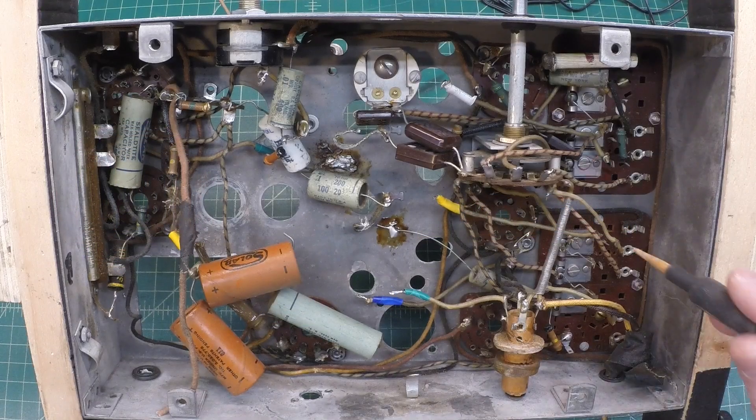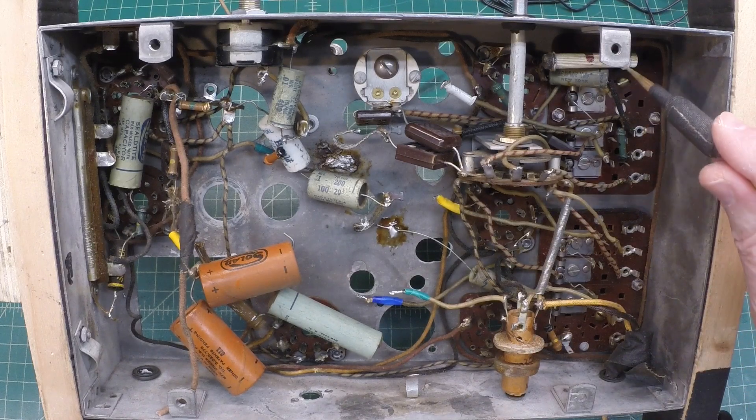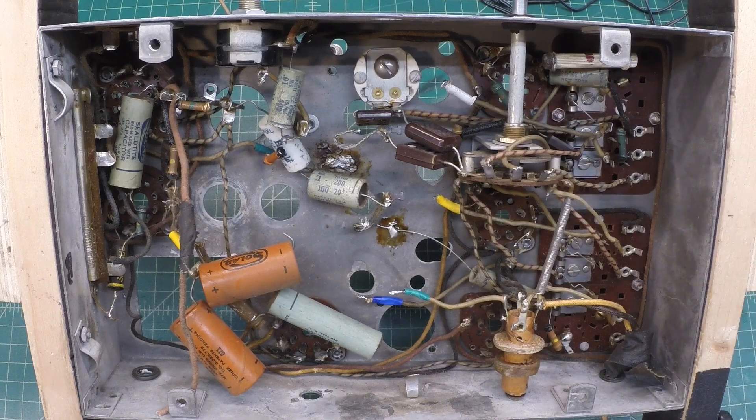Hi folks, thanks for joining me. You can see I've got the Airline 62316 from 1936 back on the bench. Time to check the resistors and get all the out-of-tolerance resistors replaced.